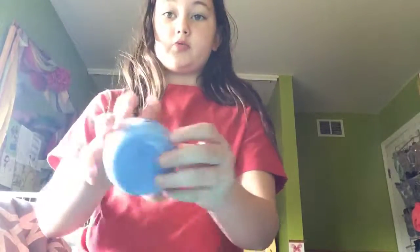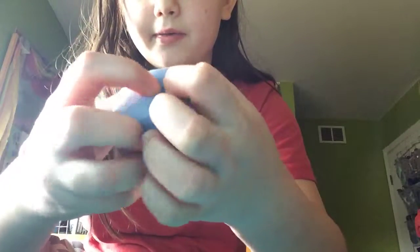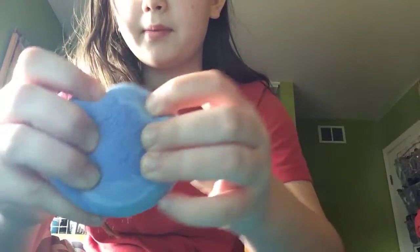This is like one of my first ever squishies. I got it at Michael's when they had them — the old ones. I kind of ripped off the top part and ripped out this part. I don't really care though because it's not even squishy at all. I never squish that one.